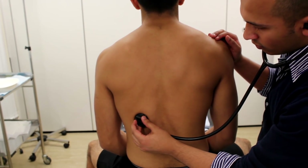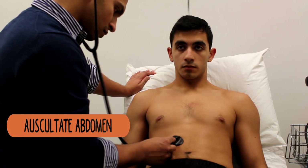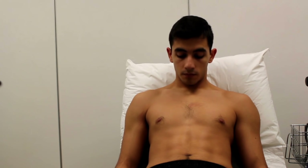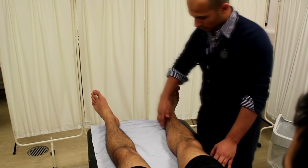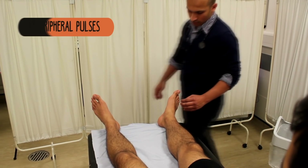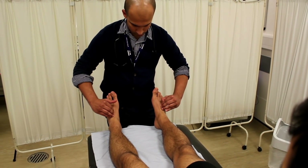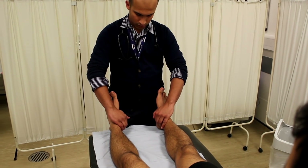Next, conduct a brief vascular examination. Start with the abdomen — have a listen for any aortic or renal bruits and feel for any evidence of aortic aneurysm. Move down to check the pulses in the popliteal region, the posterior tibialis, and the dorsalis pedis. It's also a good idea to turn to the examiner and say you would normally check the femoral pulse — in examinations they will often say no, that's fine, continue.